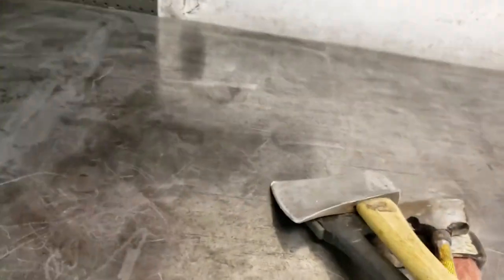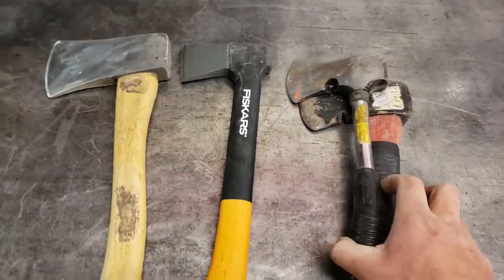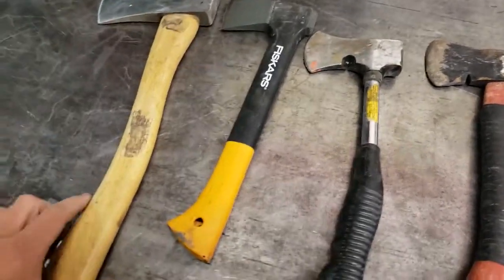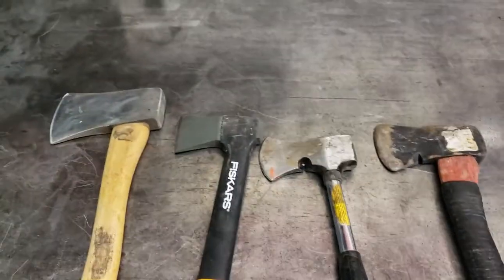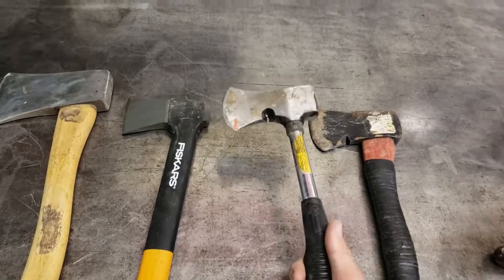I went and bought one at the pawn shop and found a new Fiskars hatchet, and I've been wholly impressed. Before I just had these three, and this one is an old Coleman camp hatchet.